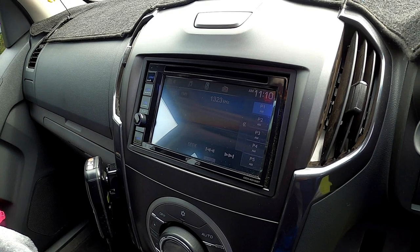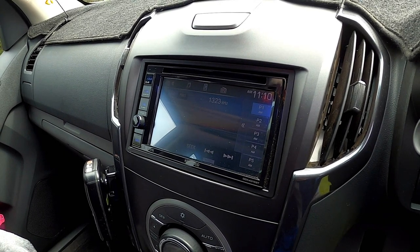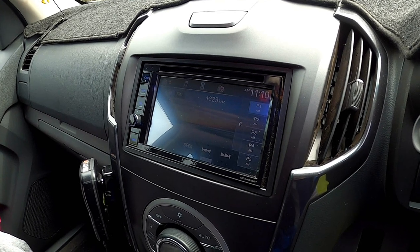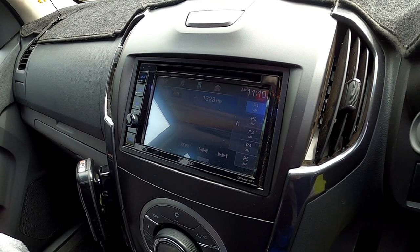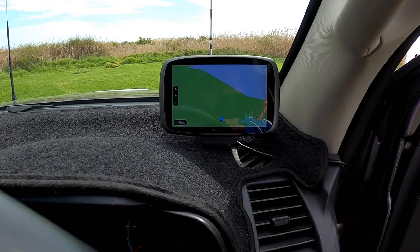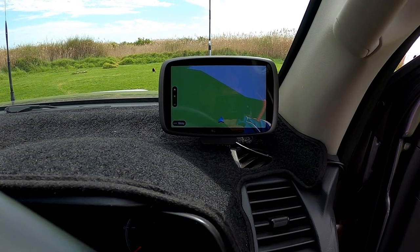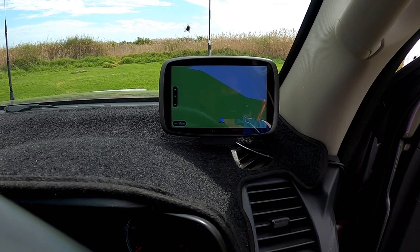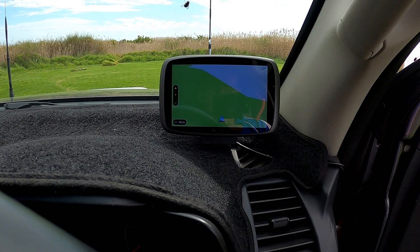We have upgraded the stereo, and it enables us to use both the rear reversing camera on the car and the rear camera on the caravan on the one screen, rather than having it elsewhere. We've also got a TomTom navigator — you can't go too many places without that; it's got most of the camping areas in it, so quite handy.